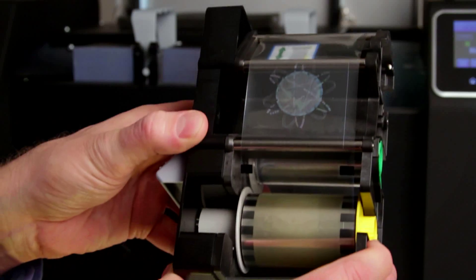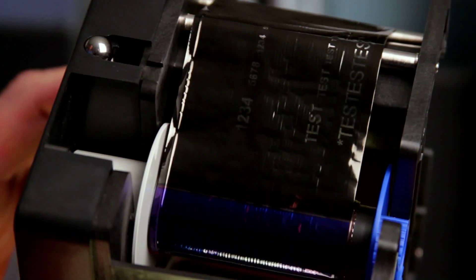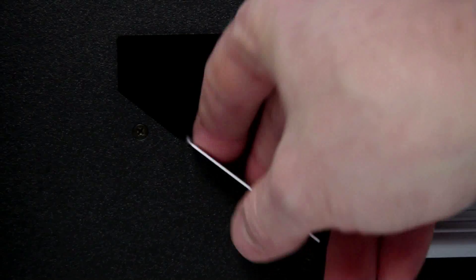Materials with your company's unique hologram are secured. Used print ribbons with sensitive cardholder data are protected. Misencoded cards are held safely in an internal hopper for inspection.